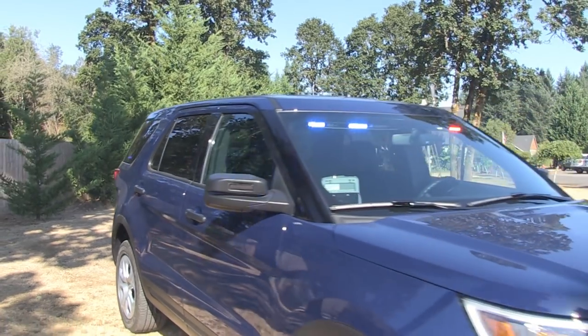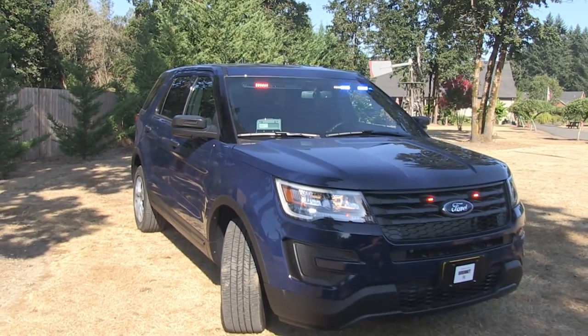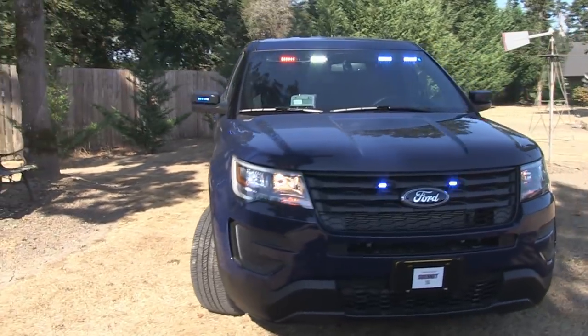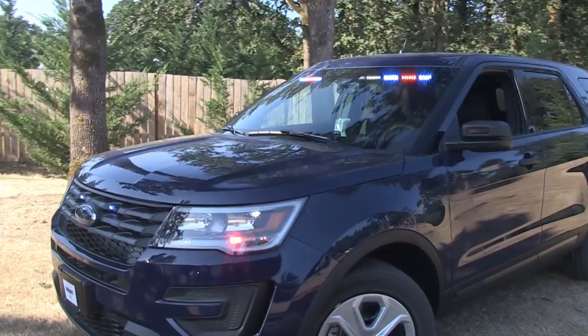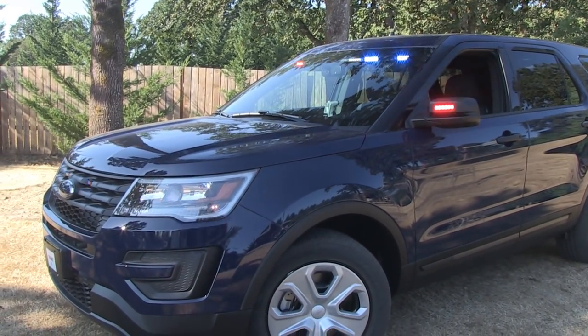Now, the vehicle itself is a watch commander. Yeah, so it's going to be something that you can put a few different names to — a slick top, perfect for UC undercover use. So carrying over to any of those folks who just want to have something nice, clean, discreet — nobody notices it until you turn on the lights and the sirens.